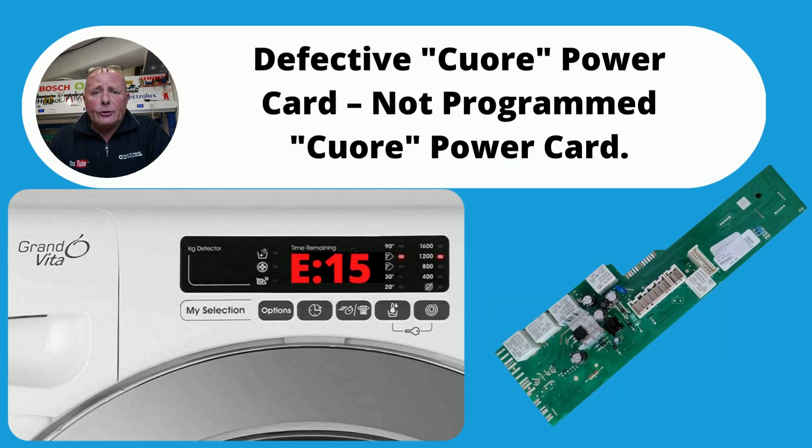E15 error code normally indicates a problem with the circuit board. There is a memory chip that holds the programming for the washing machine — all the cycles and everything else. This chip may be corrupt. It's possible to get it reprogrammed or you may have to replace the board. It's also worth inspecting the wiring connections in case you have a loose terminal.